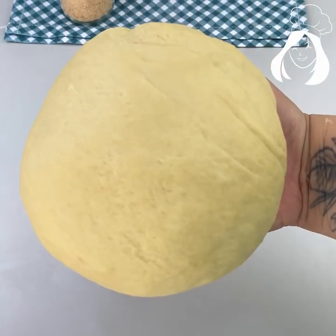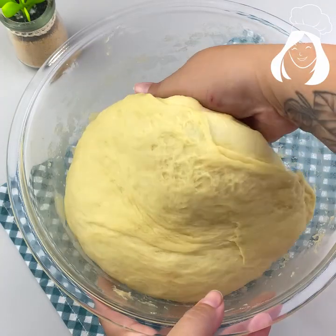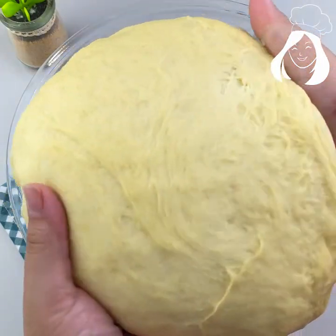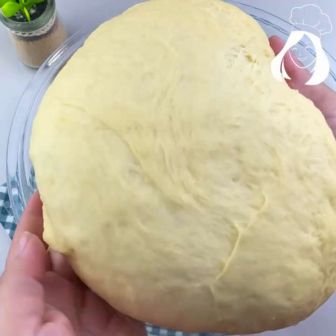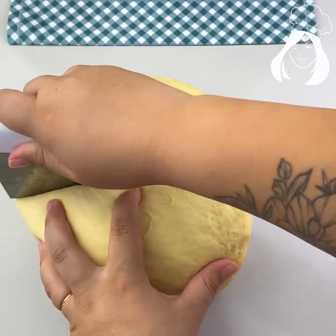Put it back in the bowl and let it rest until it doubles in size. Here it took about 40 minutes. Now it's already big — look at it, super big and super fluffy.